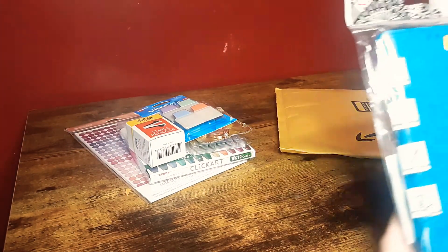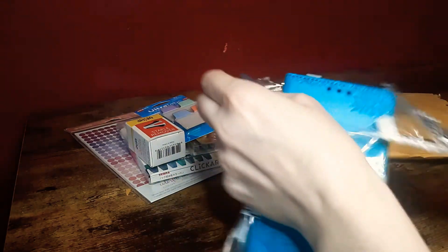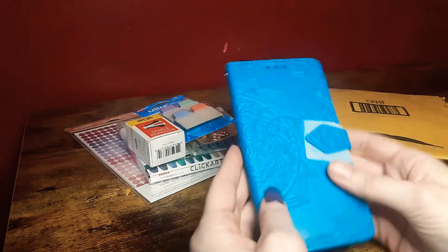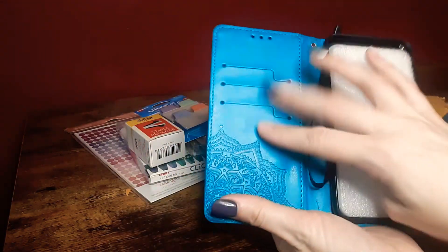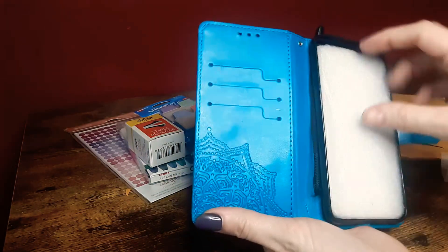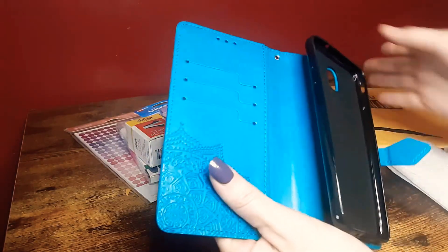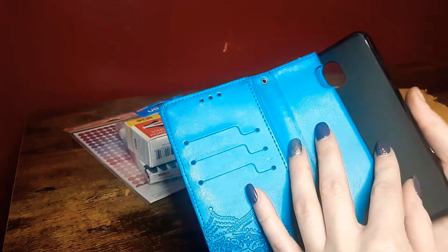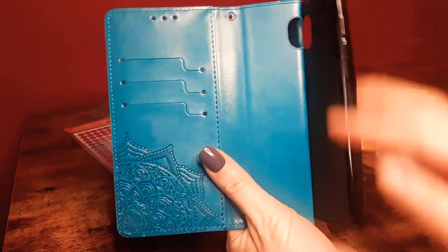Okay, and here is the phone case — it's super cute. You can put your cards in here, there's a pocket here, and you just put your phone in here. So yeah, basically this cover is kind of similar to what I already have on my phone — just something simple like that.